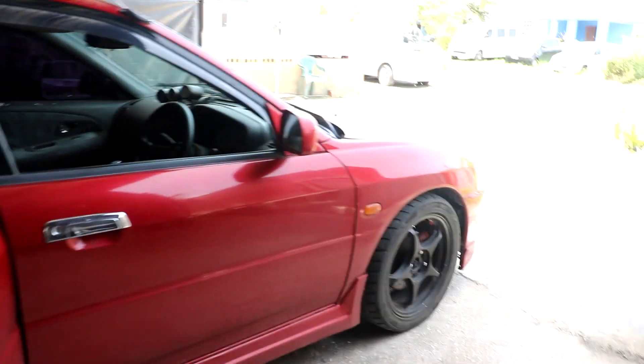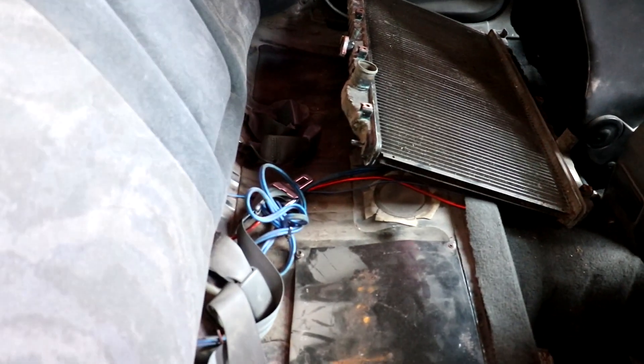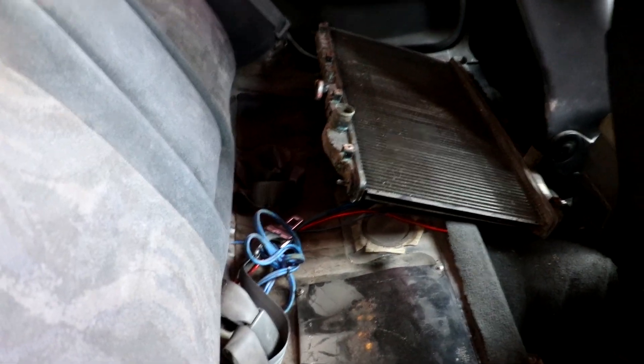Today we got a short vid with a Mitsubishi Lancer convert to Evo. He was having some problems with the fuel pump connector on the top of the tank — the connector was overheating. We had recently installed a Walbro 450, which seems to be a fairly high amperage draw pump, and it seems to be melting the top of the connector after a little while. This may be the second or third time that the connector on the top of the pump has melted.